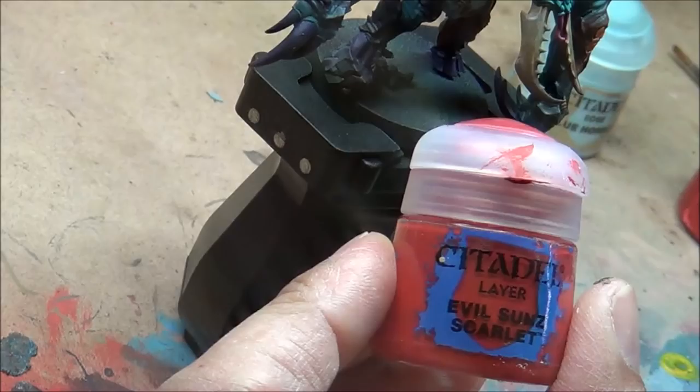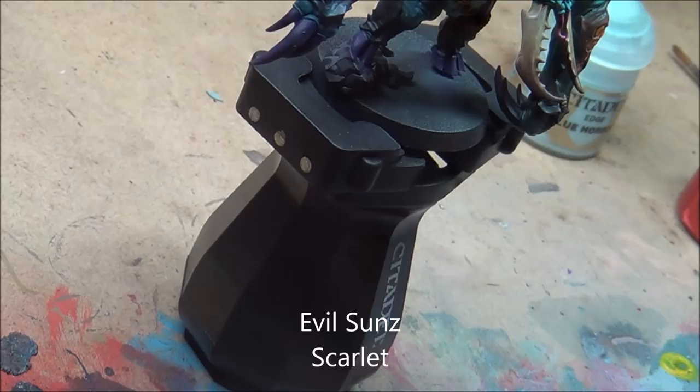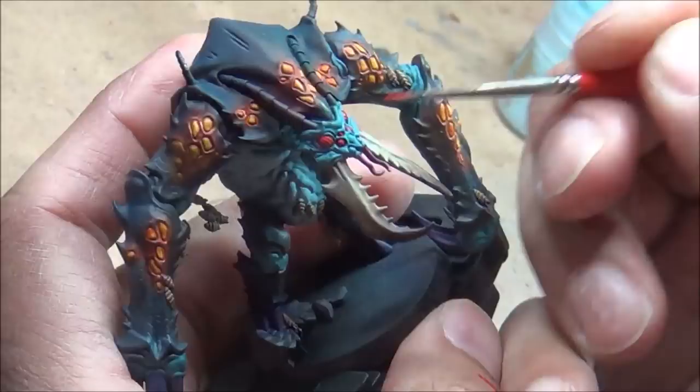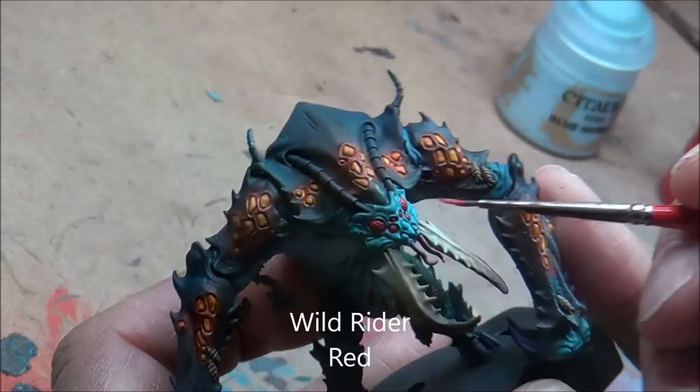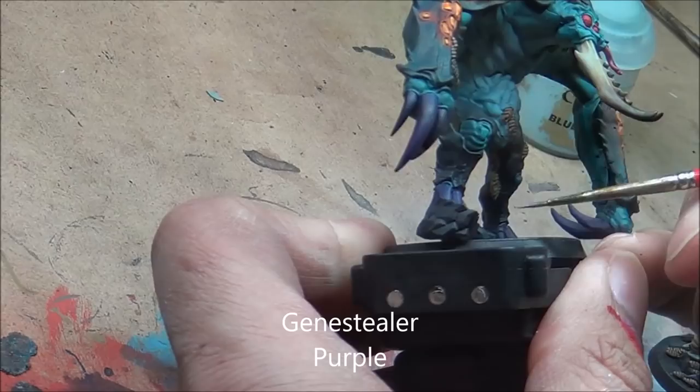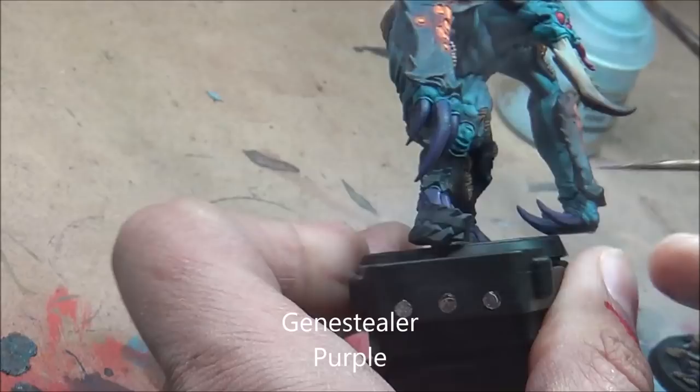Highlighting up some of the eyes with Evil Suns Scarlet, then Wild Rider Red as a second highlight. Just a little purple going over the claws now, trying to get some of the edge highlights on those. Since I airbrushed the first two colours on, I'm just focusing on the edge highlighting and some texture.